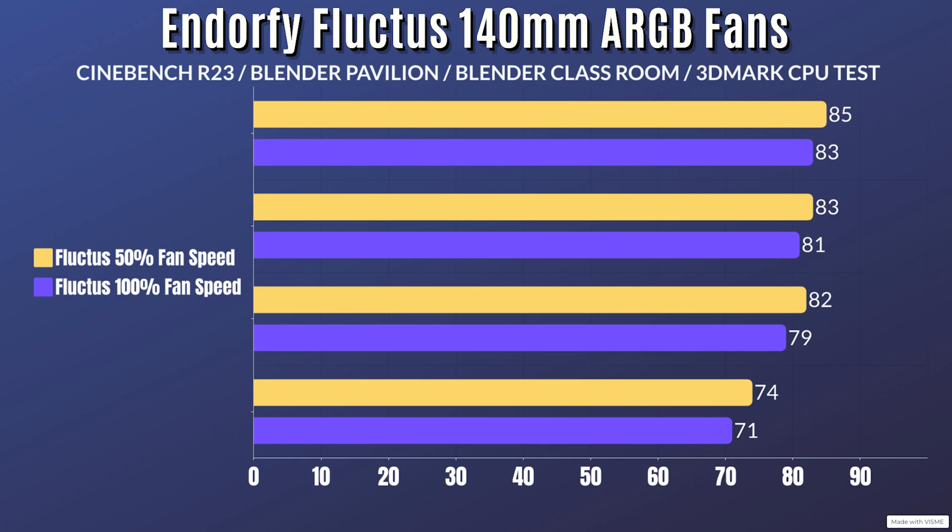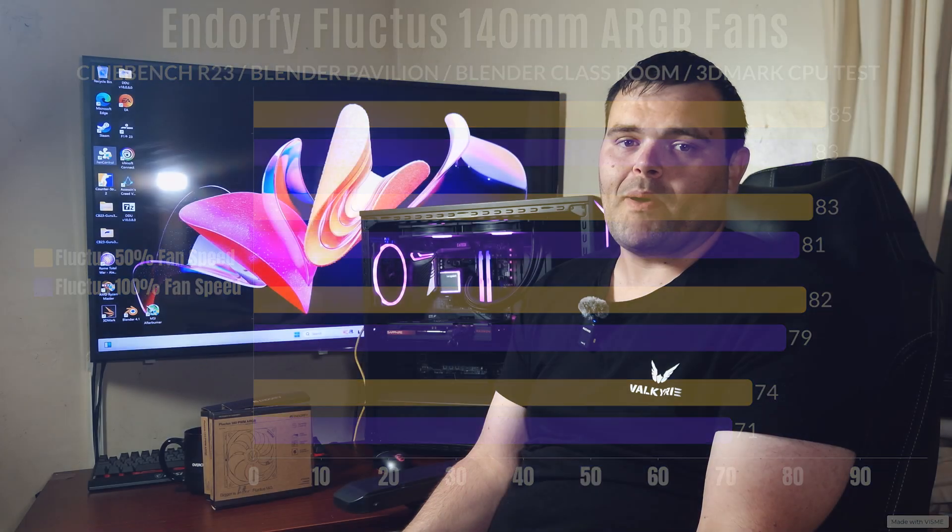The test system used is a Ryzen 9 5900X with 16 gigs of DDR4, an RX 7600 XT, X570 motherboard, 650W power supply, and it's also in the be quiet 800 FX case with the 140 Light Wing fans - three in the front and one at the back.